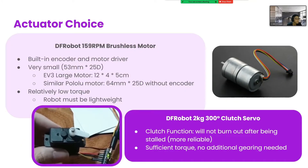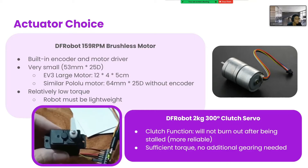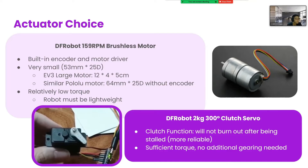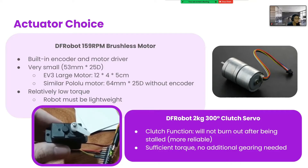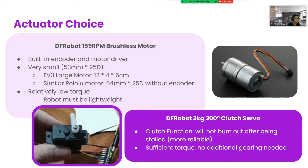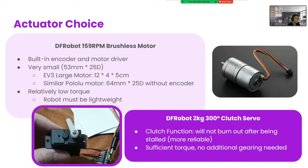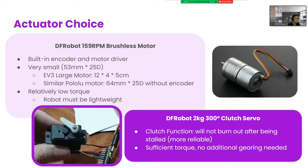The actuators take up the most space in the robot, but we want the robot to be less wide this year, so that it can maneuver more easily near walls and ramp supports without bashing into them. So for movement, we use this DF robot motor, because it has a built-in encoder and motor driver, so we don't have to create extra space for them and add wiring and complexity to our design. They are also small compared to similarly specced motors, so we can save even more space. But one caveat is that they are also relatively low torque, so we have to make sure that everything else was as light as possible.